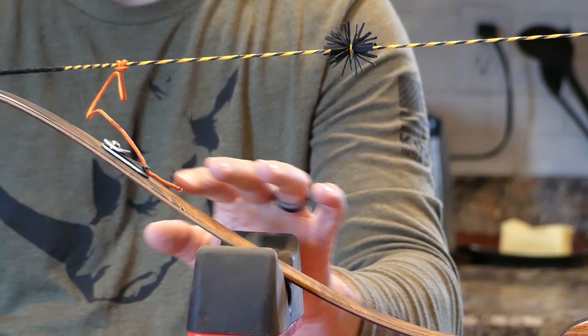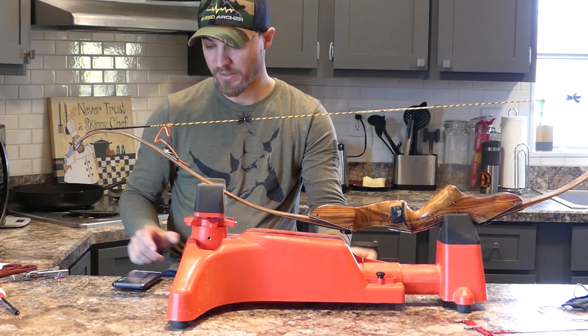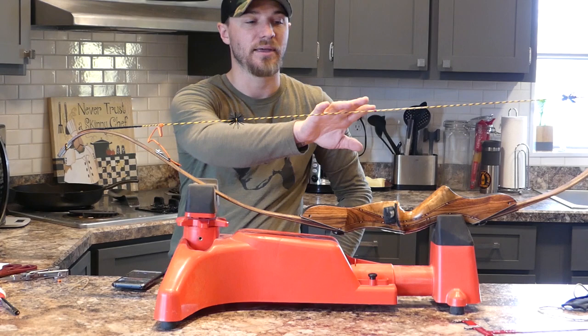I'm going to shoot probably 50 arrows through this bow before I finalize anything or cut anything for sure. I'll shoot about 50 arrows through to make sure everything settles in and stays. The last string didn't stretch hardly at all — I doubt this one will, but I might have to adjust this nail knot.